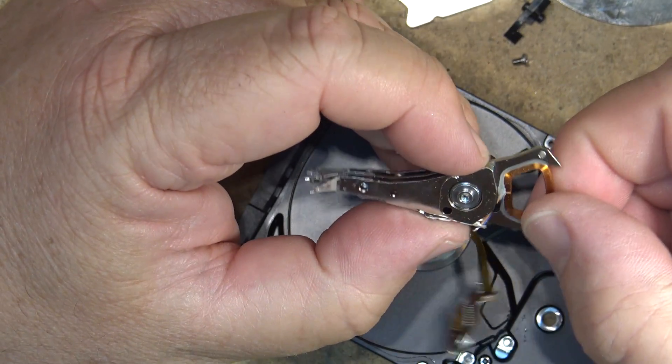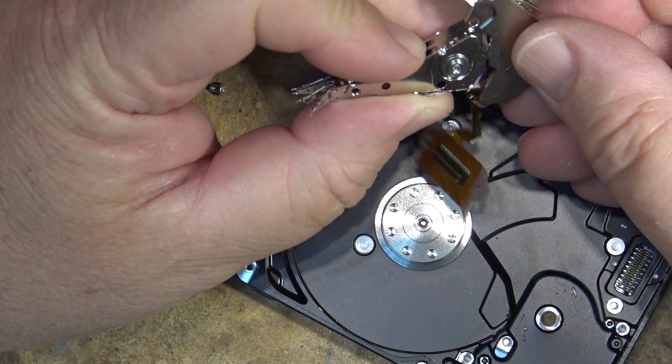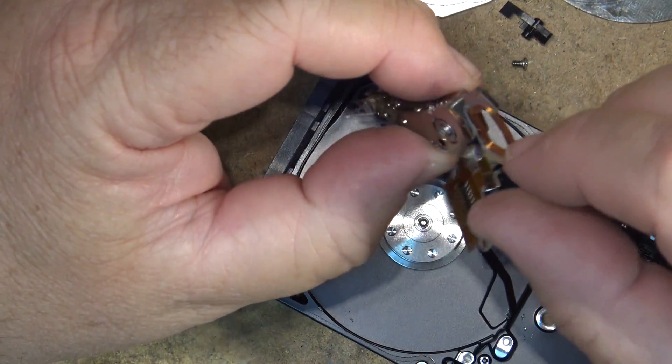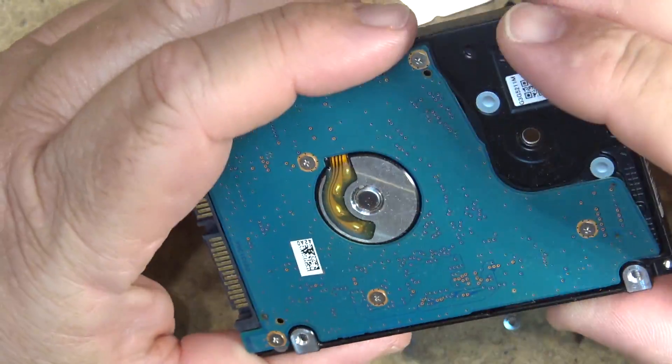And of course the positioning coil — this is what moves the head back and forth on the magnet. The magnets sit over top like that, and the head is directed back and forth by passing electrical signals through the coil as the motor spins the disc.